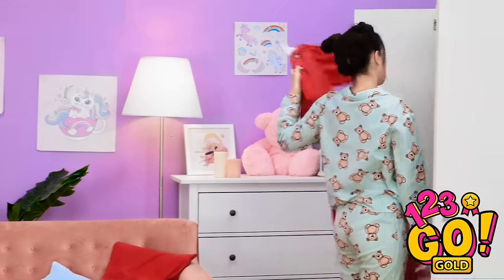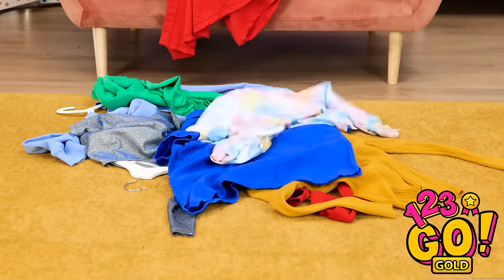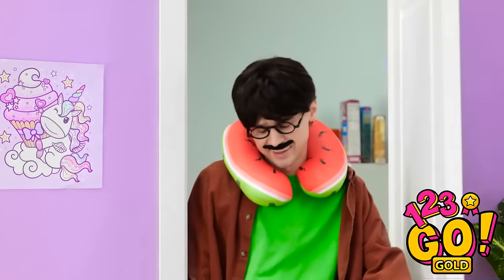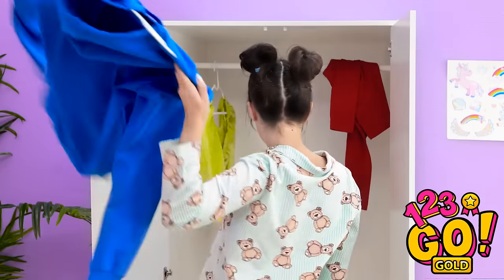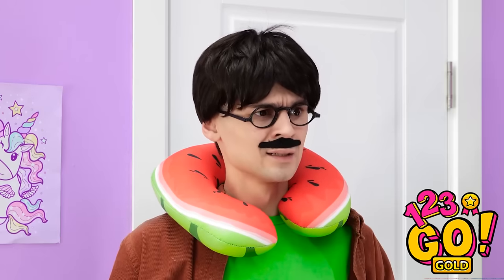Chip? Nope. Not this. This isn't gonna work at all! Absolutely not! This is terrible! My whole wardrobe is just the absolute worst! This is a disaster! What's going on in here? I literally have nothing to wear! What are you talking about? Look at all this clothing!